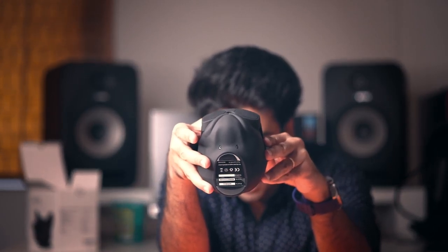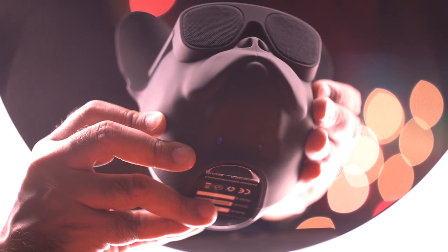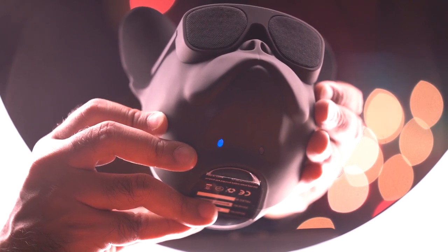Under its chin there are two LEDs. One lights up when you switch it on, and the other — when you're in Bluetooth mode — blinks blue while searching for a device to pair with, and becomes constant once paired. When charging, the red light is constantly on.